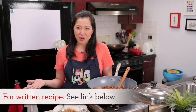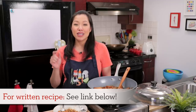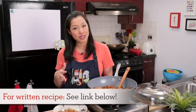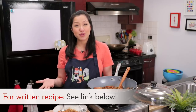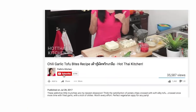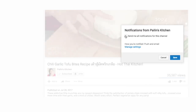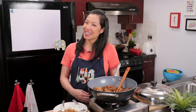The recipe, as always, will be on hotthaikitchen.com. And when you make it, I definitely want to see what it looks like, so send me a photo on Facebook, Twitter, or Instagram. Follow me on Pinterest as well. If you haven't subscribed to the show, make sure you do so you don't miss a recipe like this. Click the bell icon so you get a notification when I post a new video. Thank you as always for watching, and I will see you next time for your next delicious adventure.